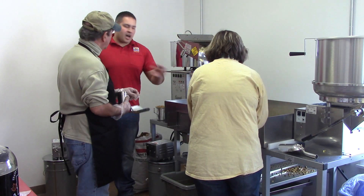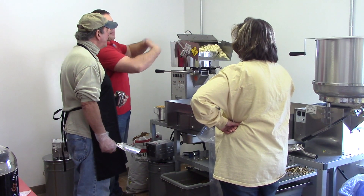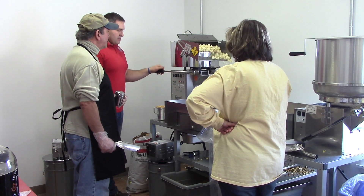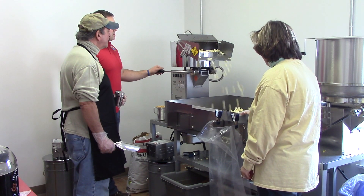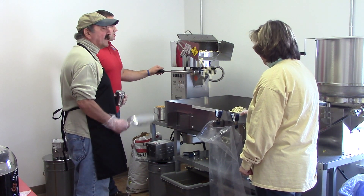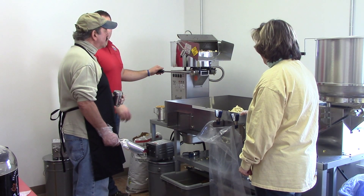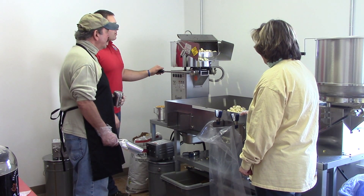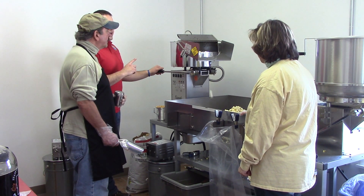Do the sifting and the salting just how you would with your old kettle — except the puck board's coming out automatically, that's all. This is the fourth half, so it's going to be a little less — about a third. This is about two-thirds of what you were making before. See how it's coming to an end?